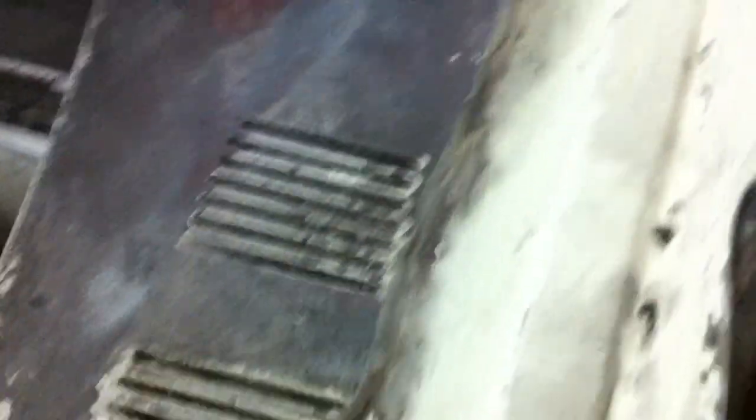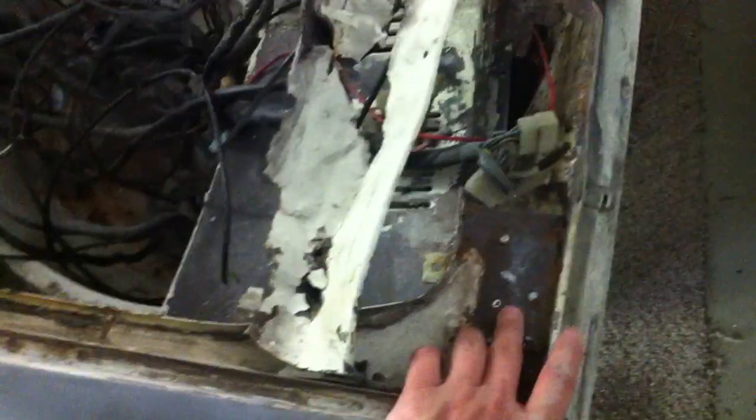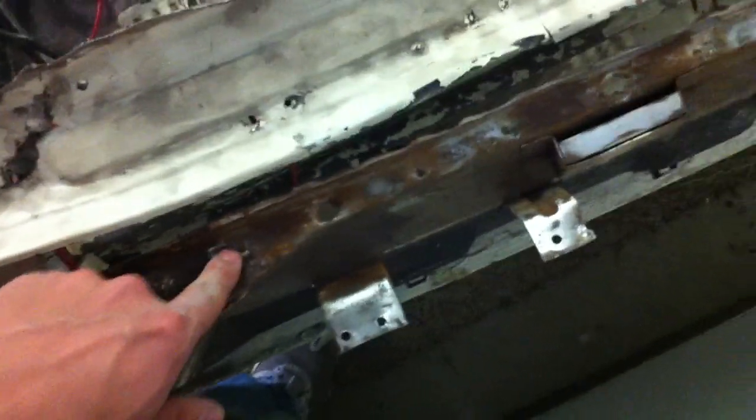What I did was I just drilled out the spot welds — you can see all of them right there. After I drilled it out, I have a little pry bar and I just slowly pried it away after drilling out all the welds. I did get a little bending, and all of this is surface rust here. I just have to take a grind wheel to those spots.